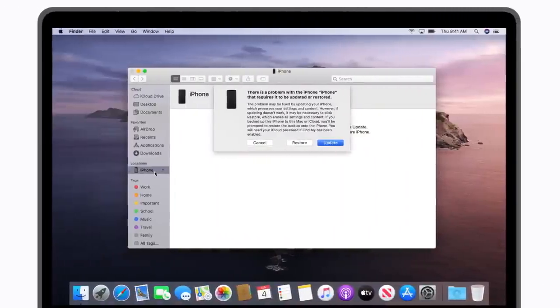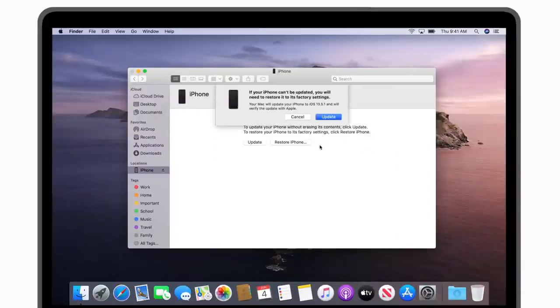On your computer, you should see the option to update your device. Click Update and the Finder or iTunes will download and install the latest version of iOS or iPadOS on your device. Just follow the prompts and be sure not to disconnect your device while you see the Apple logo and progress bar on the screen. If the update fails, you'll be prompted to restore your device. It will restore to factory settings and you will need a backup to recover any data.